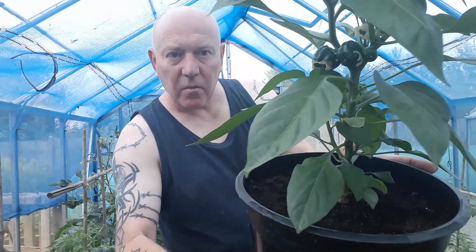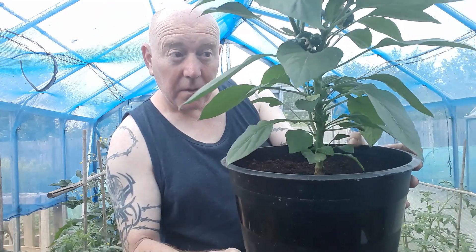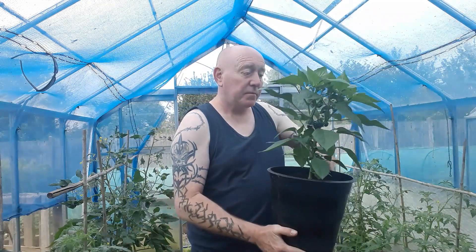Apart from everything else, today is feeding day for these plants. We're going to mix up a few watering cans of diluted tomato food and go around every single plant in the greenhouses and outside, making sure everything has got a really good boost of nutrition — especially when you get plants like this bell pepper, which has now got five fruits growing on it.